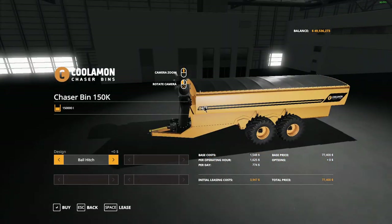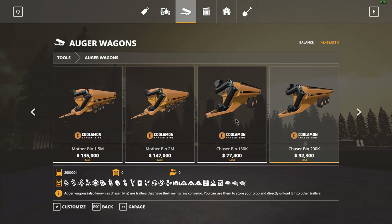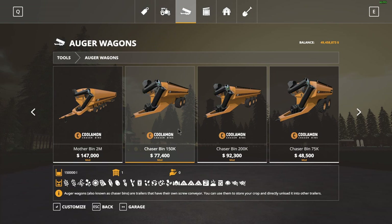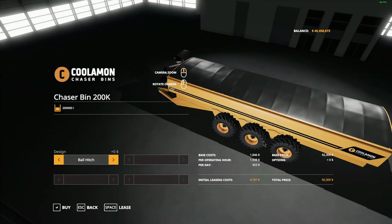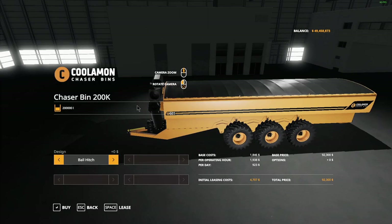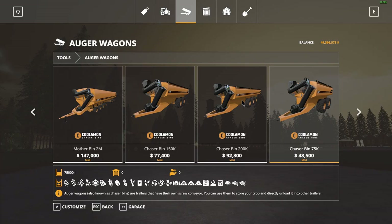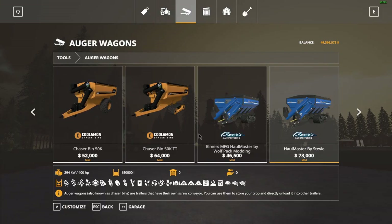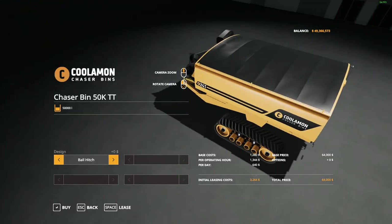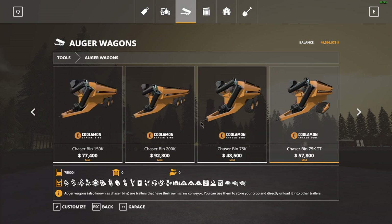This is the 150,000 liter Kuliman auger wagon. These are actually quite big. The normal ones I would normally have are not this big — from what I remember this was like 77,000 liters, but they must have changed something, because wow. And they have the littler ones too. I mean, you guys get the gist. I'll leave the pack link down below — it's crazy the amount of customization.